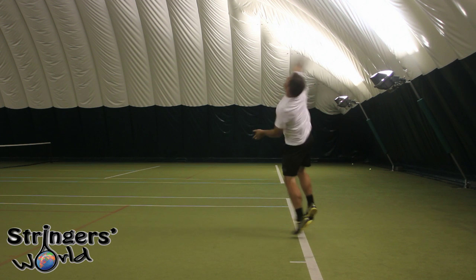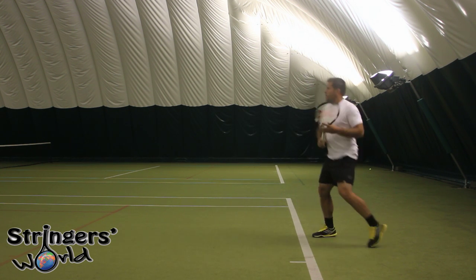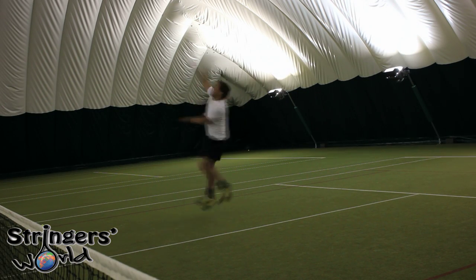The serving I found to be a little bit lightweight. You could hit a lot of spin and be very accurate with it, but I wasn't getting the pop that I'm used to off my serve. I think it might be quite a flexible frame and that's the reason for this. But overall, very comfortable — enjoyed the ground strokes and especially the volleys. I'd definitely look at this racket if I was in the market for a lighter weight frame and I was playing a lot of doubles.